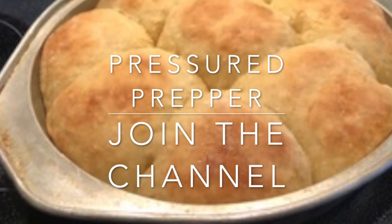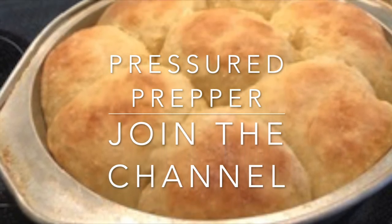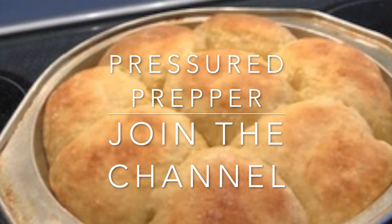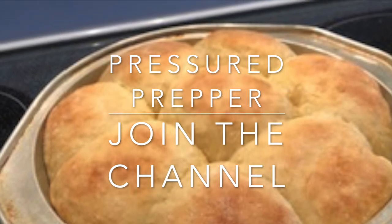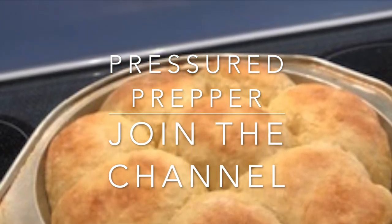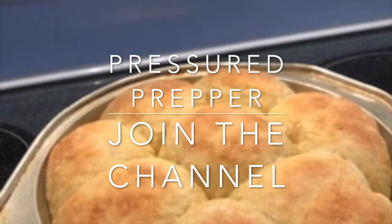If you have any questions leave them in the comments below. If you haven't joined our channel, do so by clicking on the subscribe button and click on the notifications bell. The next video coming up, we're going to incorporate sourdough into this best dough ever. Hope you had a great day — this is Pressure Prepper and I'm out.